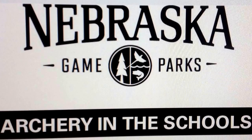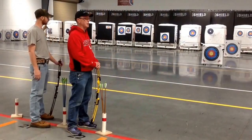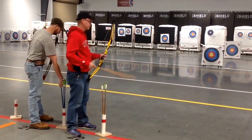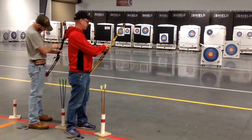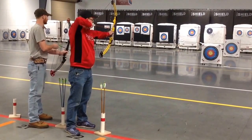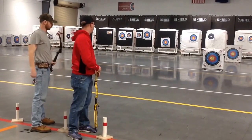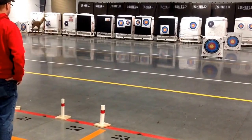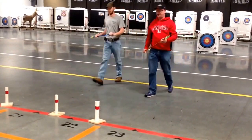Each archer will only need five arrows for this tournament. Round one: practice at the 10 meter. Archers will shoot five arrows. These arrows will not be recorded on the scorecard. At the whistle command, archers will retrieve their arrows without recording them and return to the shooting line.